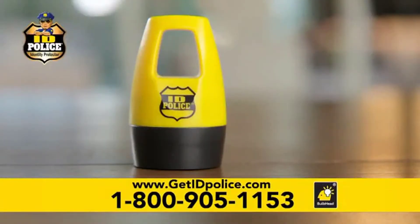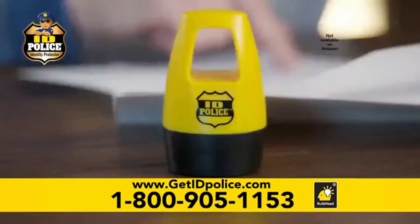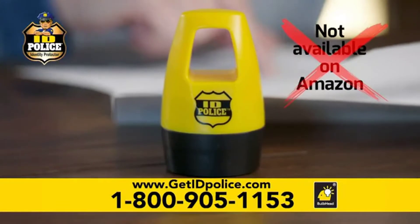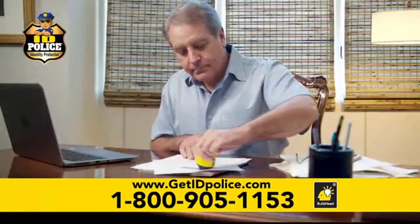Order now and get your ID Police for as low as $9.99 and get free shipping too. This offer is not available on Amazon, so call or click now to get your ID Police for as low as $9.99 with free shipping. Order now.